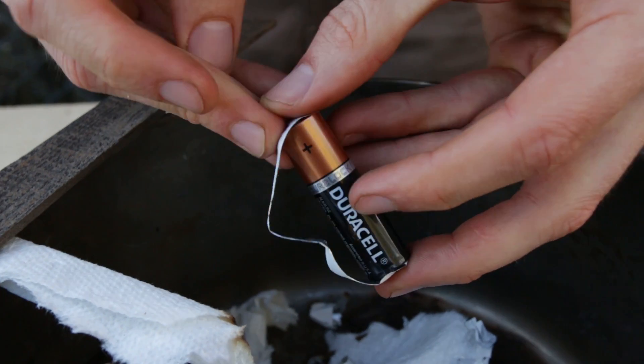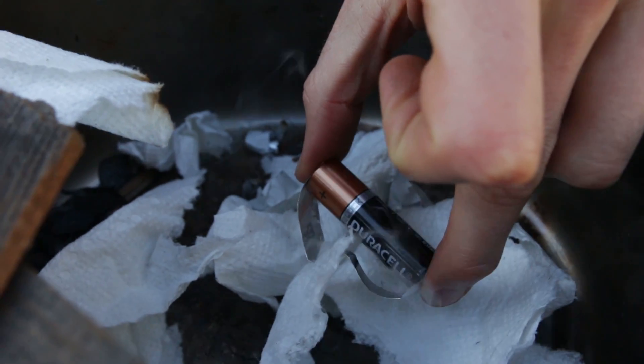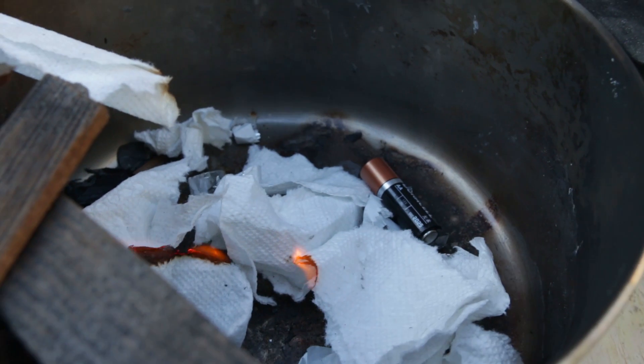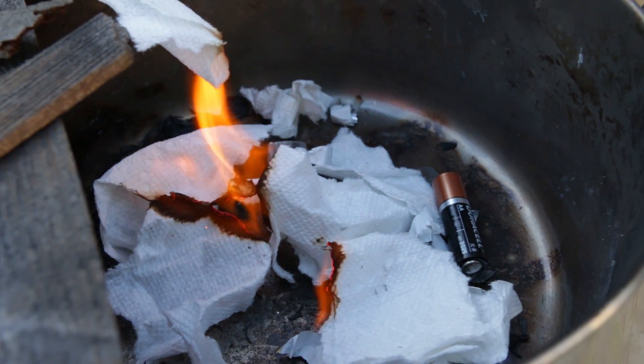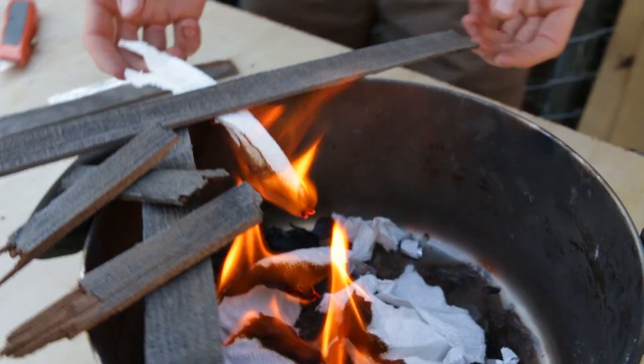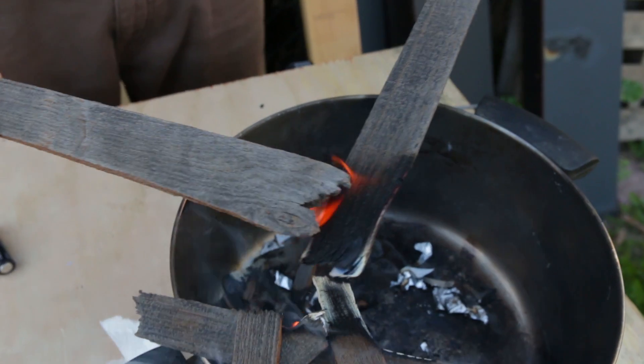There we go! Woo, oh yeah! Get that battery out of there. There we go — I'm going to take a picture of that. Okay guys, well there you go. We got some fire roasting, we got some fire right there. Check it out, still on fire. Easily sustainable. That's how you start a fire.